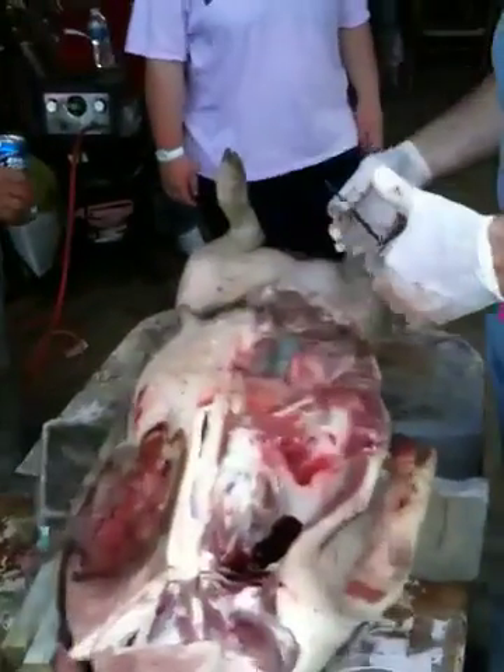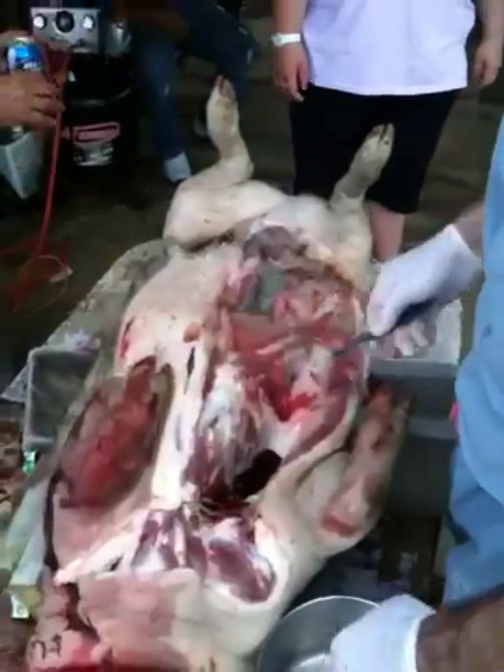We're showing the dissection now — of the skin, bringing it away, the wounds.